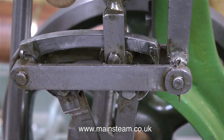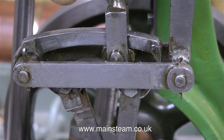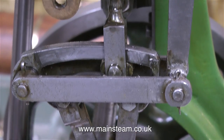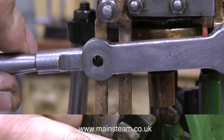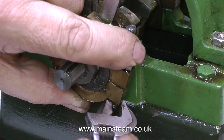The only problem is I cannot get full reverse on the expansion link when the lever is at the top of its travel, because the bracket that locks the lever in place will not allow the lever to go high enough. So this bracket needs remachining to allow the lever to go a little bit higher. I'll take this opportunity to tighten the bolt on the eccentric strap.